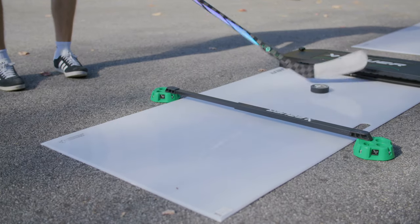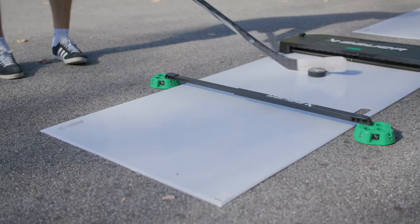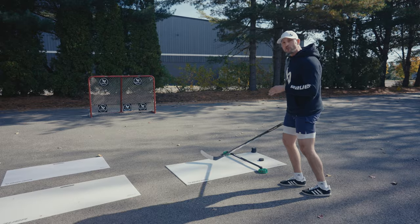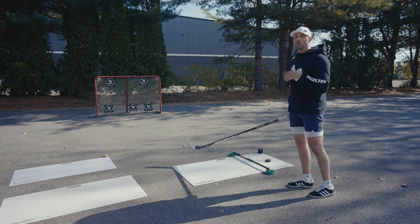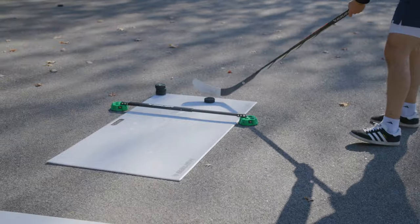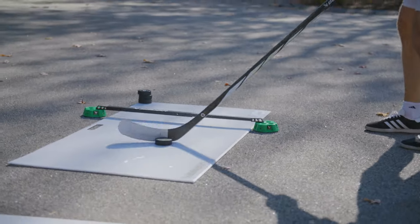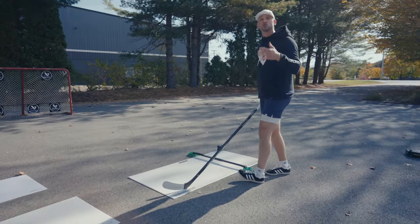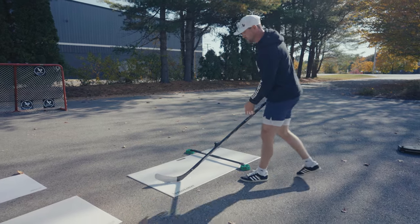Grab that dangler — we're going to straddle the pad with the dangler. All I'm going to do is make one simple stick handle and go right into my shot. The quicker you get your shots off, the more chance you're going to have to score or create a rebound. So I'm going to start on my backhand, pull it under the dangler, shift my weight from my back foot to my front foot and shoot, mimicking like I was on the ice in stride.